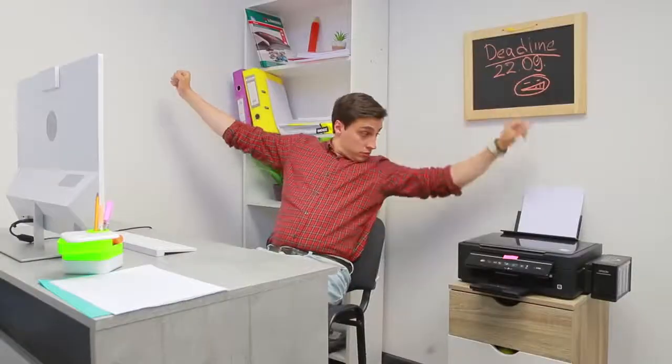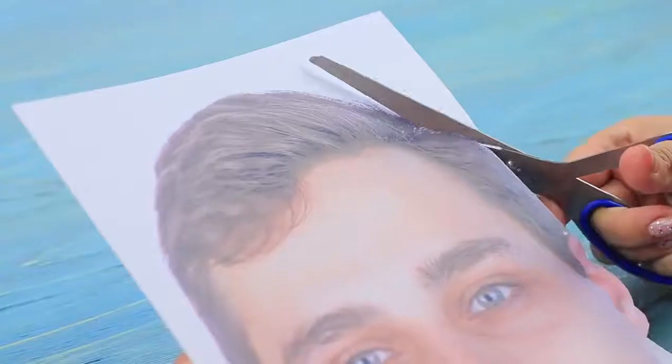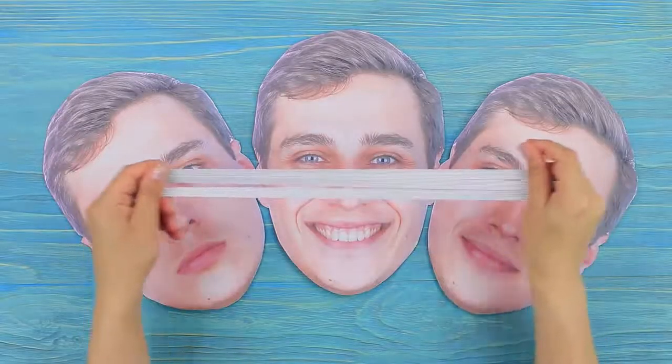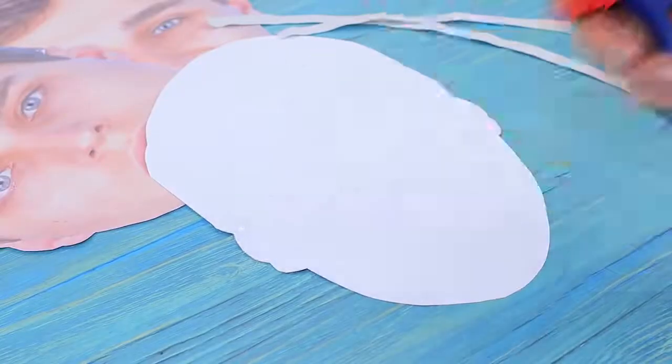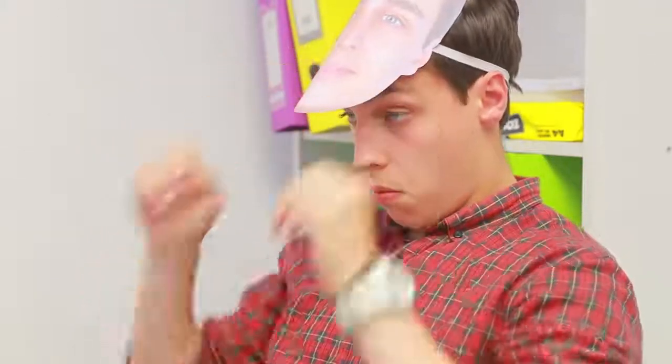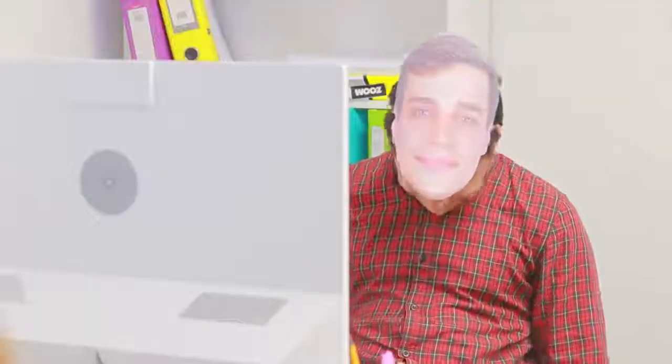I need an office mask for sleeping! Cut out an A4 size portrait photo. Make a few different facial expressions. Glue an elastic band to the back, making sure it's long enough to go around your head. My new face is ready! Now I can nap in peace and my new face stays awake to keep a lookout!